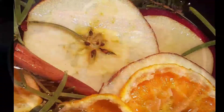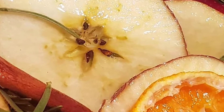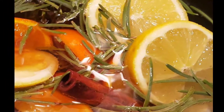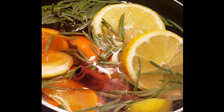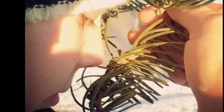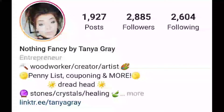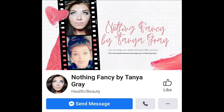Let's look at some of the other simmer pots I've done. This one is spruce, apple, cinnamon, and some dried oranges — super pretty, smelled really good, a lot like Christmas. This one is spruce, lemon, orange, and cinnamon. After you're done with your simmer pot, if there's any water left over, you can wipe your counters down with it — it smells delicious. Make sure you're following me on Instagram — I do lots of DIYs and show how to save money and make money. There's also my Facebook page; both are Nothing Fancy by Tanya Gray.